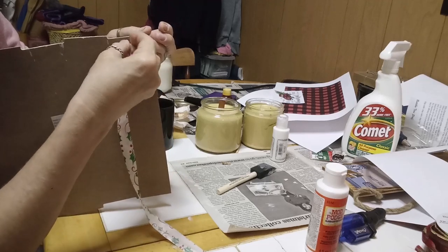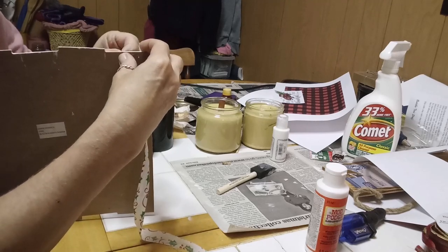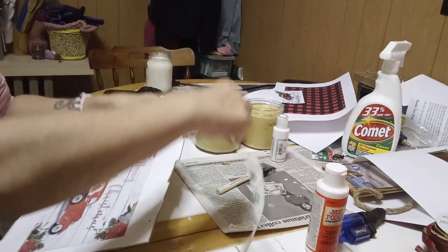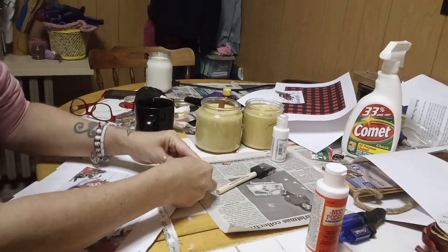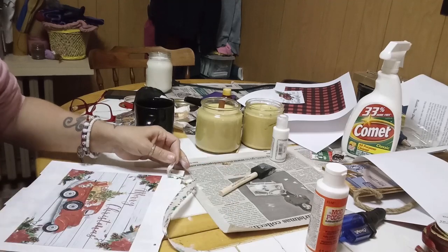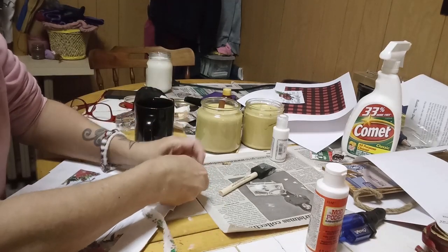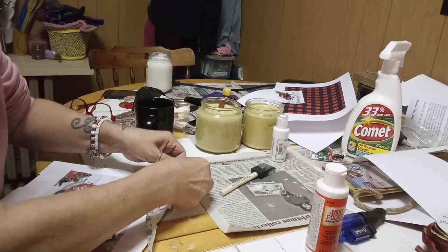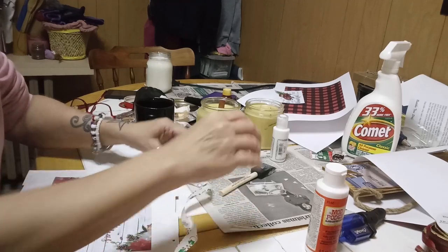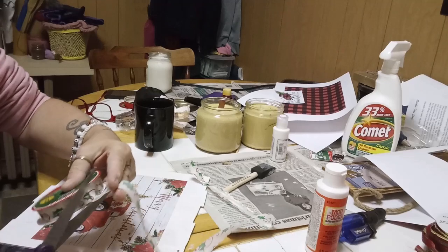Okay, in theory this was easy — in reality, yeah, it's a little bit tricky trying to get it all through that opening. There we go! I'm just going to tie it like so and actually double tie it.